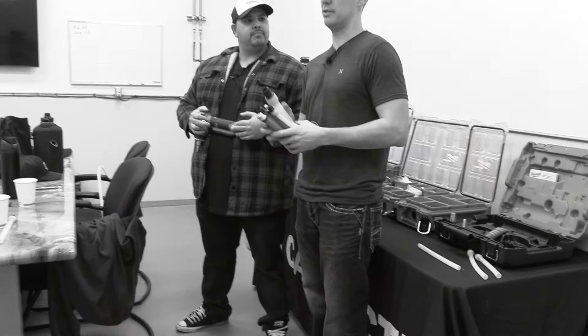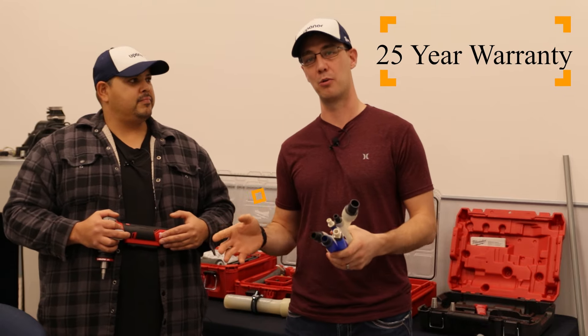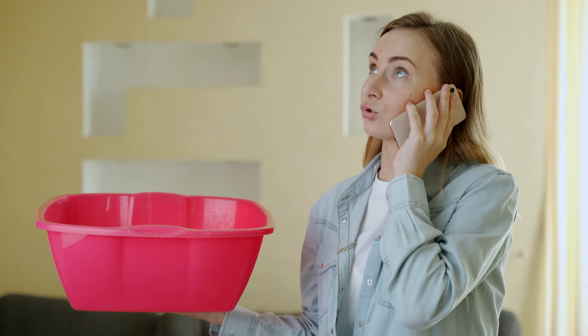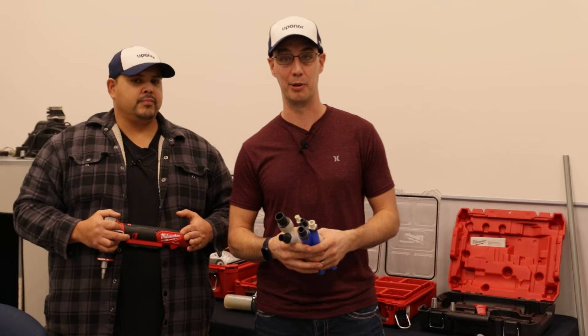So the main reason is the warranty. Uponor has a 25-year warranty and a 15-year comprehensive warranty. What that means is if there's a leak, if a fitting blows or something happens to the fitting manufacturing-wise, they cover all the damages. Everything is fully covered — full coverage for 15 years. That's pretty much unheard of in the plumbing world.